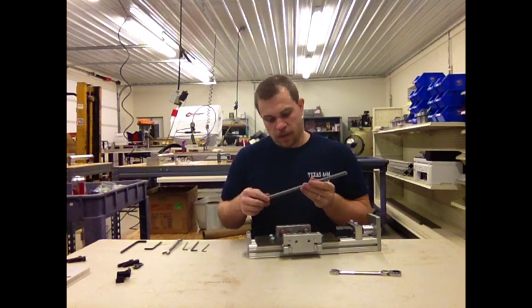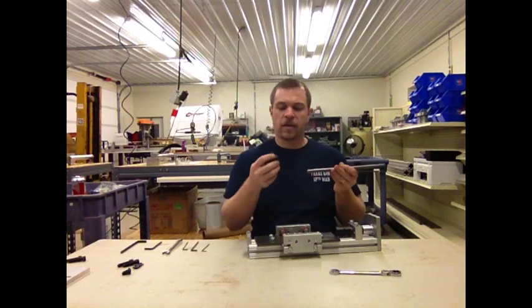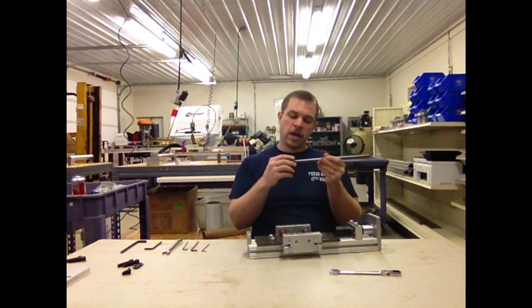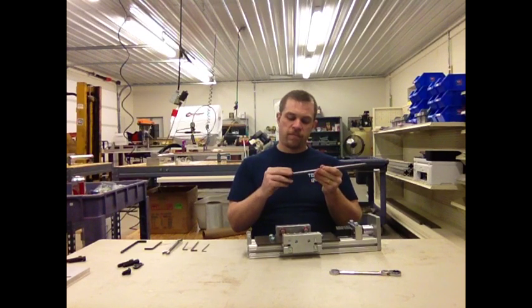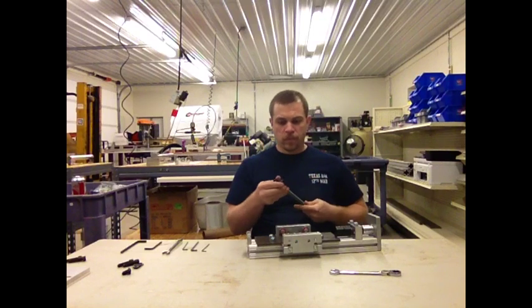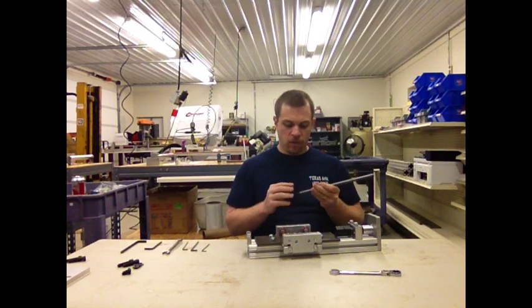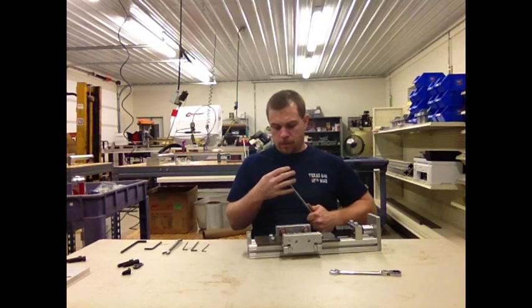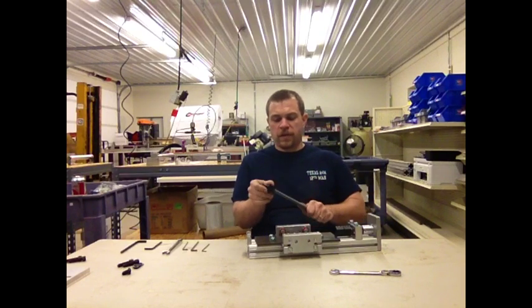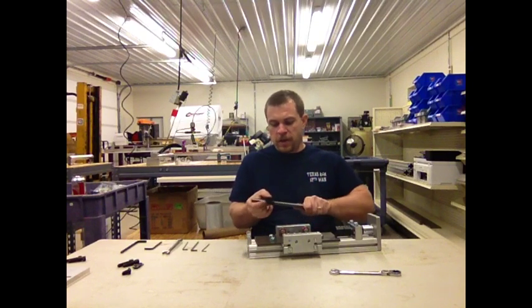Next, we're going to take the Acme lead screw and we're going to take the five-start nut. The nut gets threaded onto the lead screw — both ends of the lead screw have been deburred, so the nut should go on easily. If it doesn't go on easily, don't force it. You may have better luck on one end than the other. You want to get the nut on — it is going to be a tight fit, but it shouldn't be too hard to turn. You should be able to hold the rod in your hand and turn the nut.